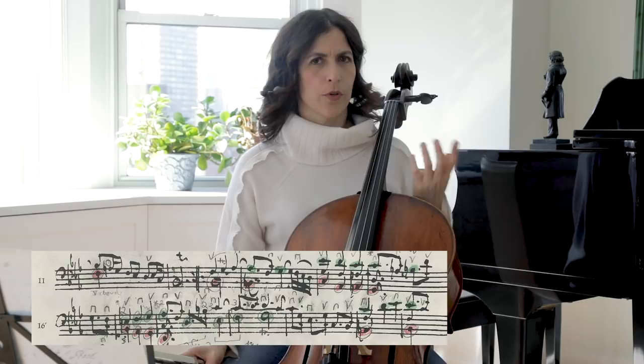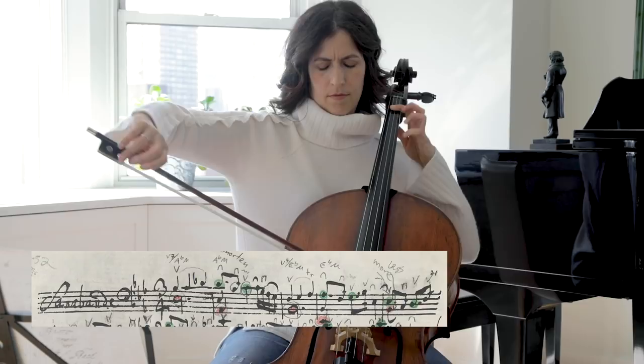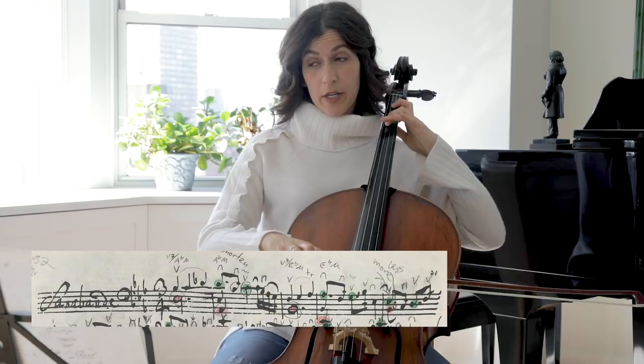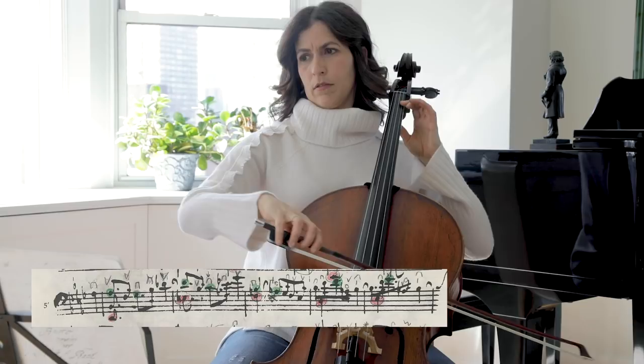In terms of division into two bars: the first and second bars are a unit of two, then the third and fourth are again a unit of two. We have a statement, a reiteration, and then the conclusion. So you can see how the tension grows towards the end of bar 7.